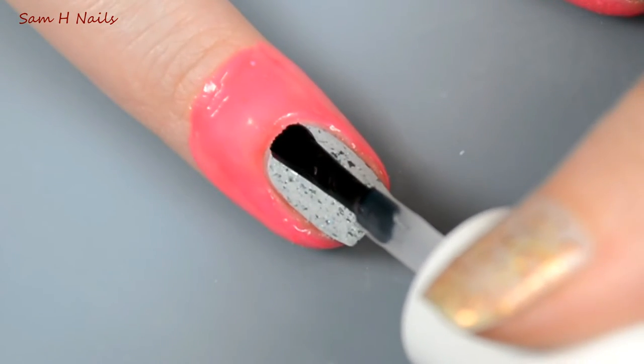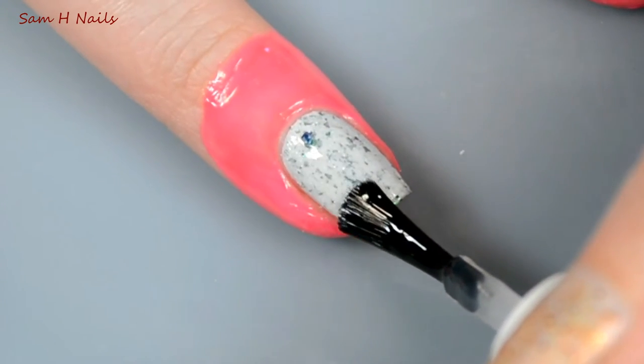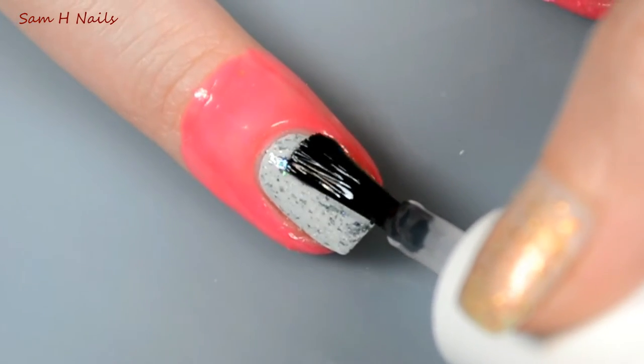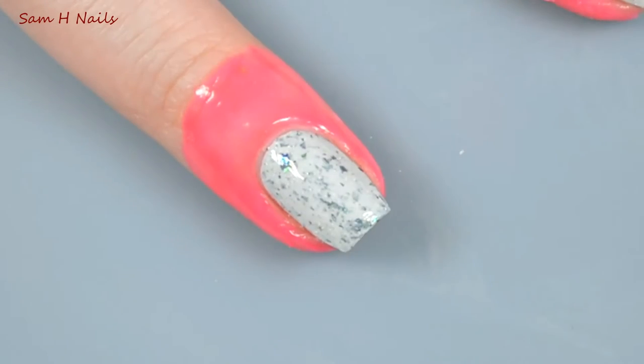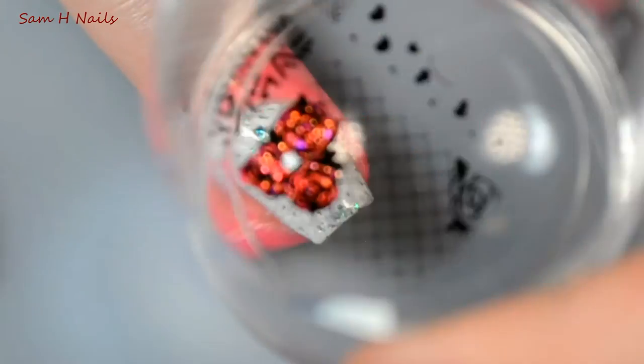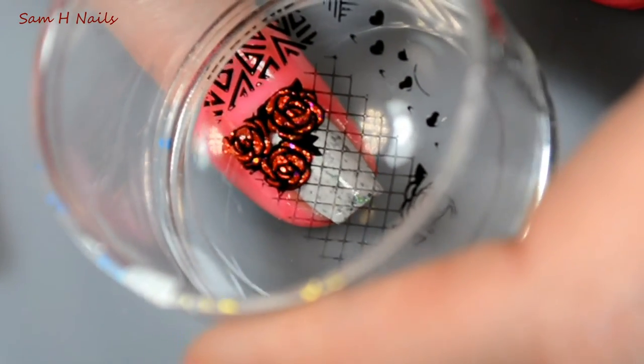Next up I am applying a very thin layer of my favorite quick dry top coat to give that glassy work from our stamp something to stick to so that it doesn't tear apart when we stamp it onto our nail. Give it about 30 seconds and then go ahead and just lay down that image.